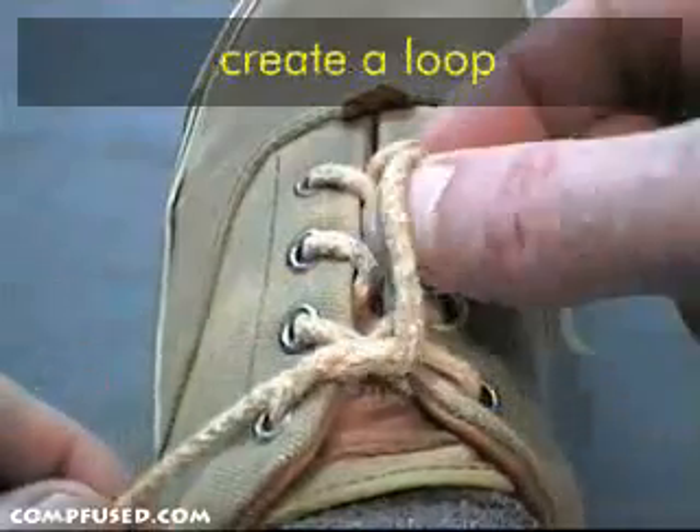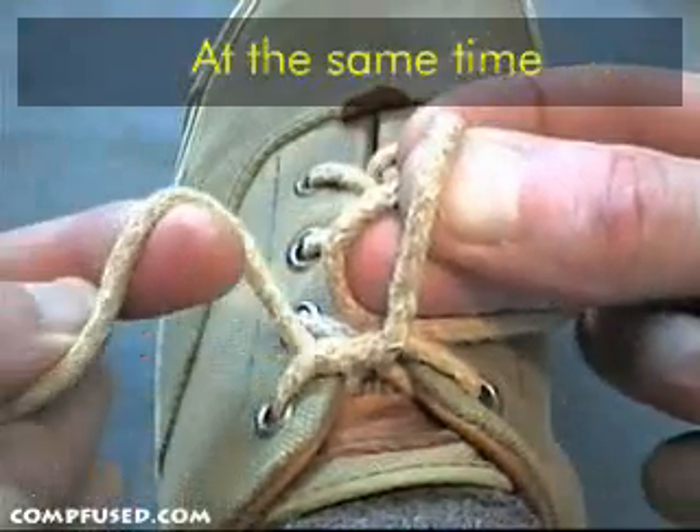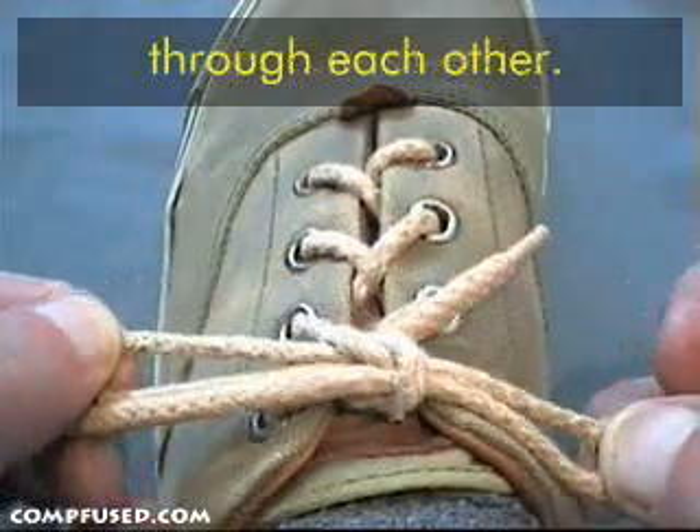The right thumb and forefinger create a loop and use this finger to push the loose end behind. At the same time, the left thumb and forefinger wrap their loop around the first, and each side simply pulls the opposite side's loop through each other.